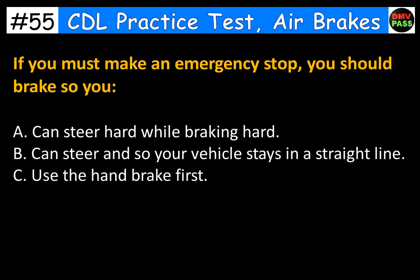If you must make an emergency stop, you should brake so you: A. Can steer hard while braking hard. B. Can steer and so your vehicle stays in a straight line. C. Use the hand brake first. The correct answer is B. Can steer and so your vehicle stays in a straight line.